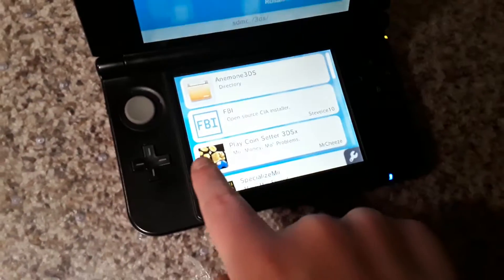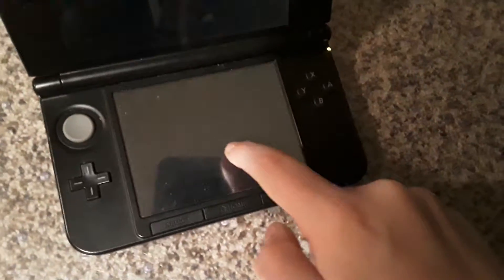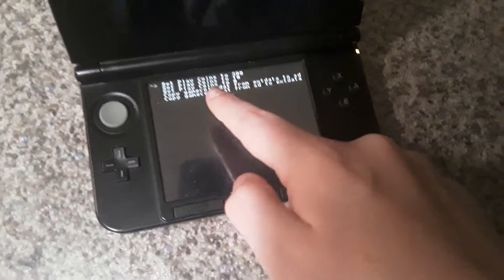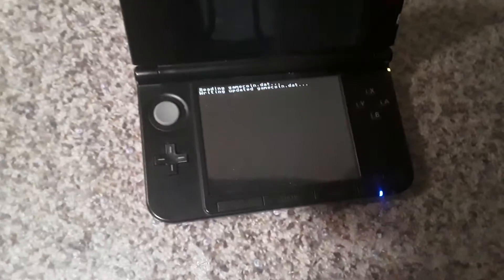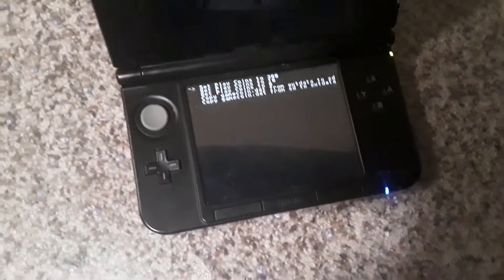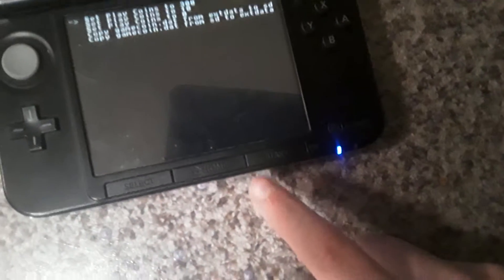If you have this app called Play Coin Setter 3DS X, click on that. It'll bring you to here. You have to go to 'Set Play Coins' to 300 coins, press A, then wait for it to load. BAM.